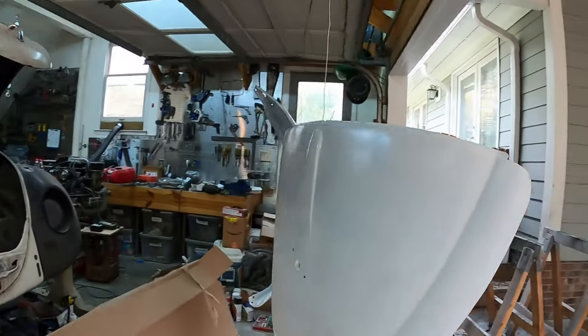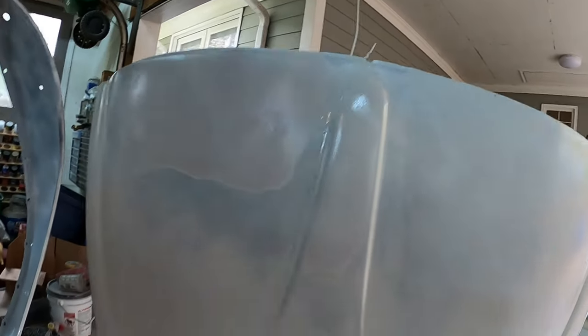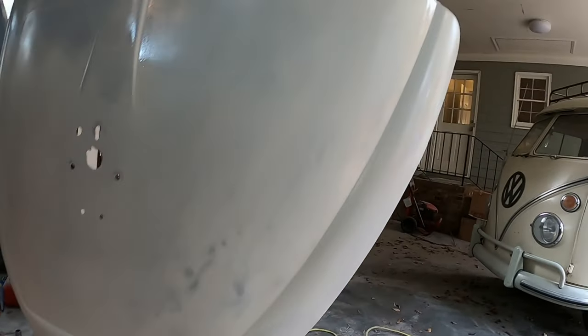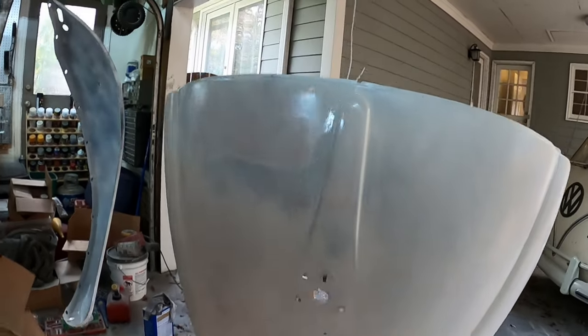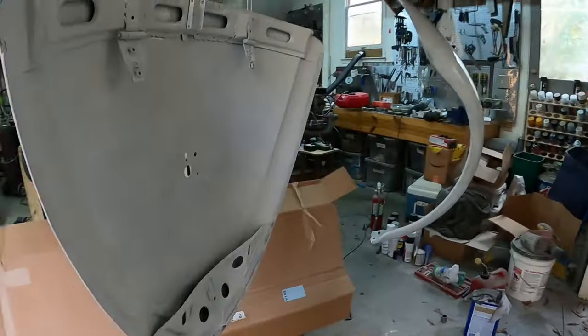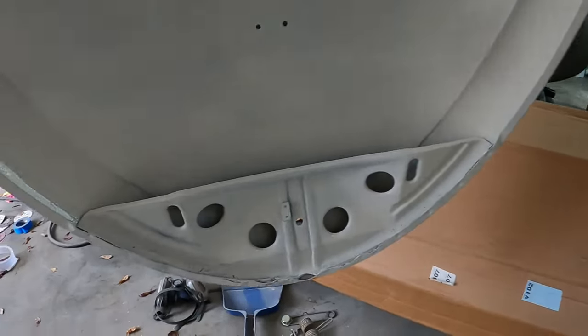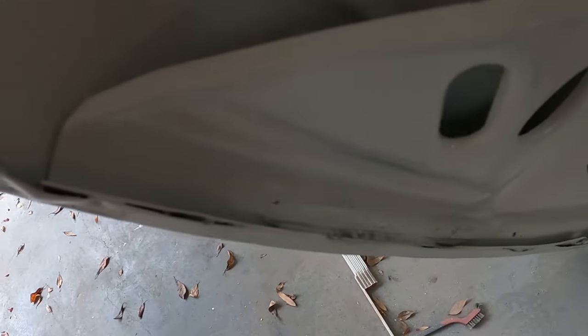I've got two pieces here. Here's the first one where I've done some fixes and I've just got some primer on it right now. I'm trying not to overpaint it so I get no drips, which means just dusting it — which is why you can still see through it. But here looks good for my first dusting. I also put a little bit of body filler in where those rust holes were, and it just masks it a little bit.